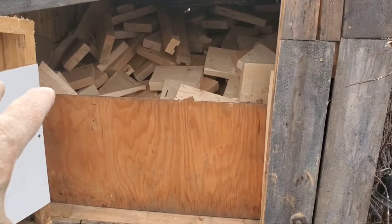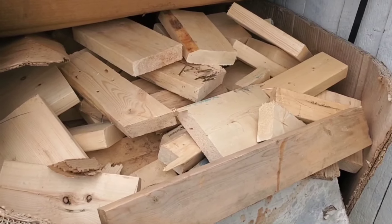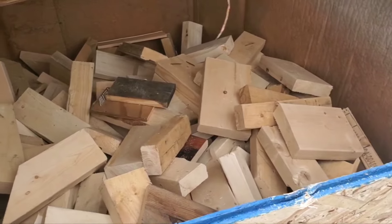This bin is completely full, this one is also full, and this one is nearly full.